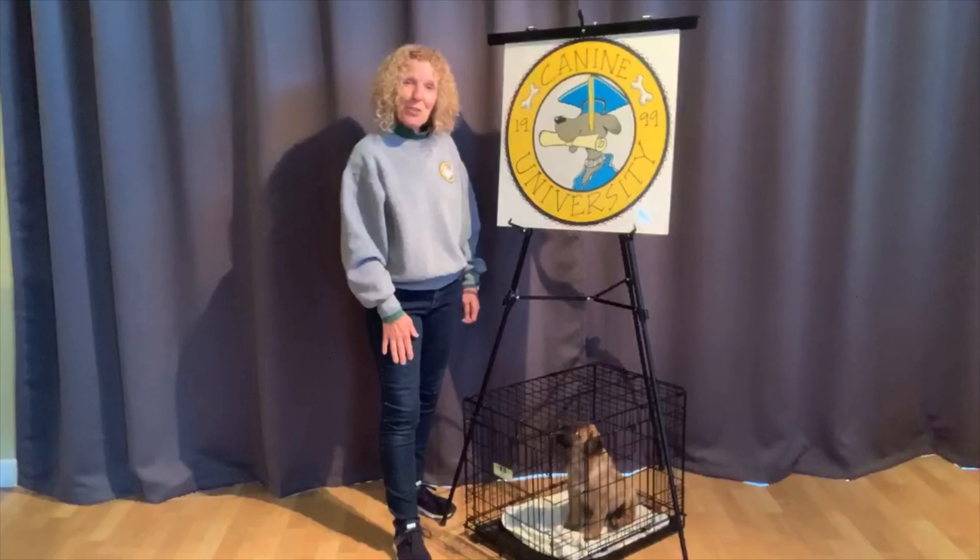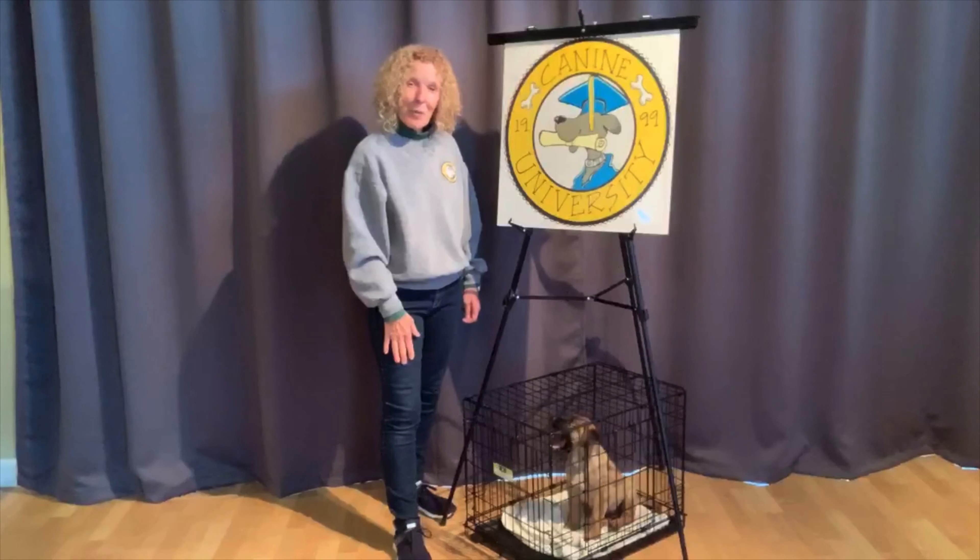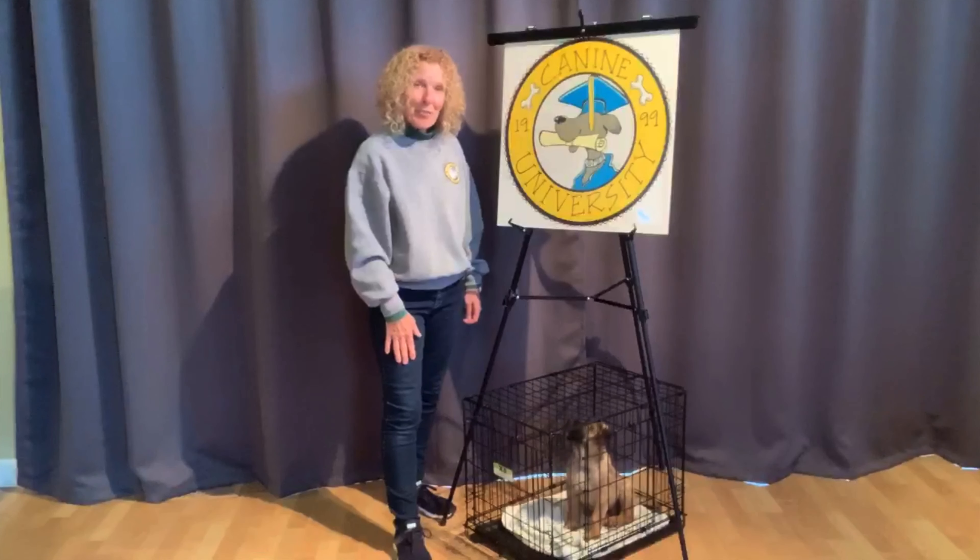I hope you enjoyed this training tutorial on teaching your dog to positively love their crate. Remember, stay home, stay safe, and stay well. Until my next video, Amy Gutman signing off.